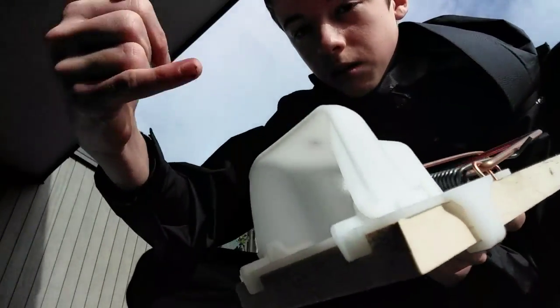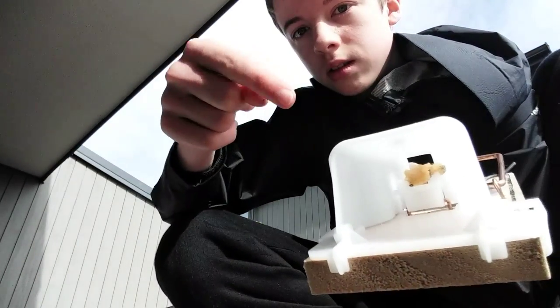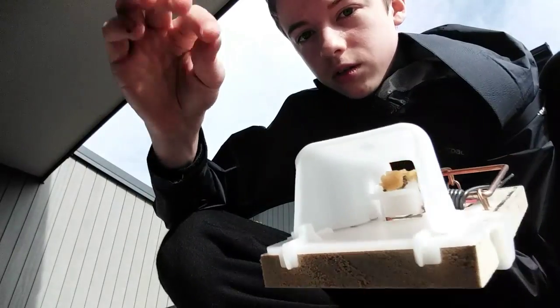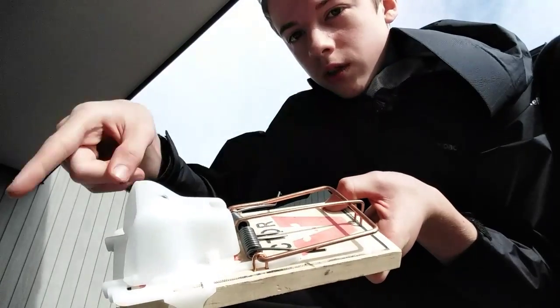So when the mouse comes in — I won't stick my hand in, I'll just stick my finger in — come in there, see that little part? When they come up and take a bite, it'll come down, this rod here will be released, this will fly up, and you know — gone.